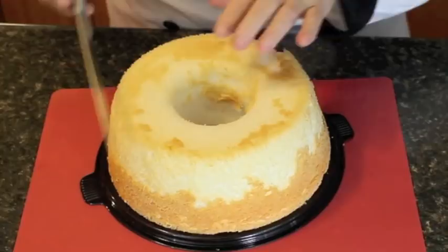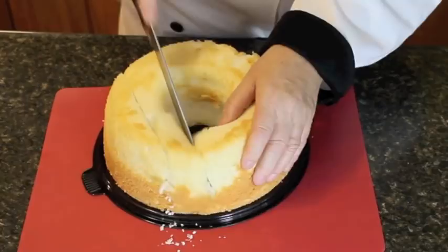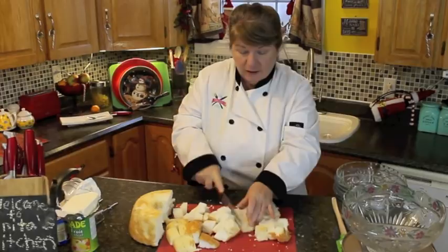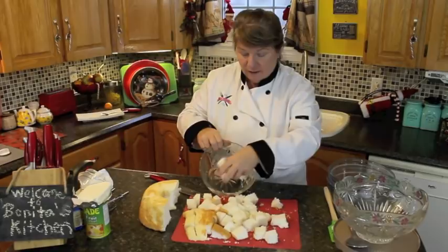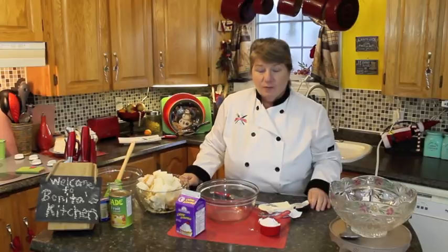I purchased a sponge cake in advance — I could have made it, but it's just as cheap to buy it at your grocery store. Cut it off like this into little pieces. If you want to make it yourself, just make it in advance and let it cool, then cut it into chunks. I'm only going to use half of this sponge cake, but if you want to make a couple you could use the full amount. Just take a bowl and pop it all in, then put it to the side.